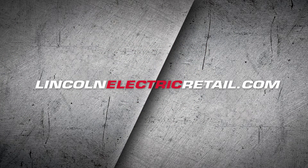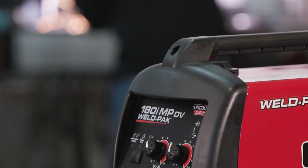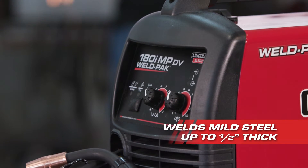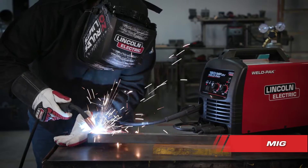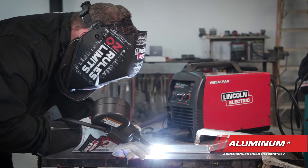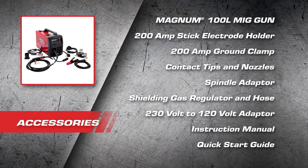Visit lincolnelectricretail.com to find your nearest retailer. But why should the 180i be your go-to choice for welding machines? This rugged multi-process welder lets you weld up to half-inch thick materials right out of the box, and can handle MIG, flux core, stick, TIG, and aluminum welding. It comes with a complete set of accessories.